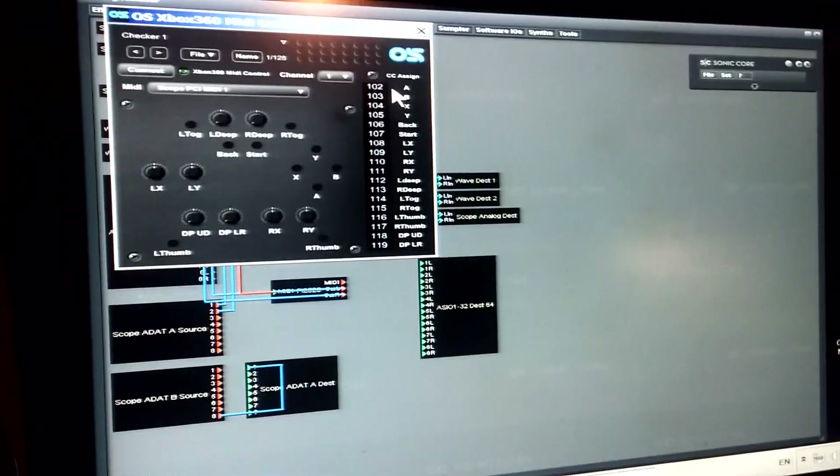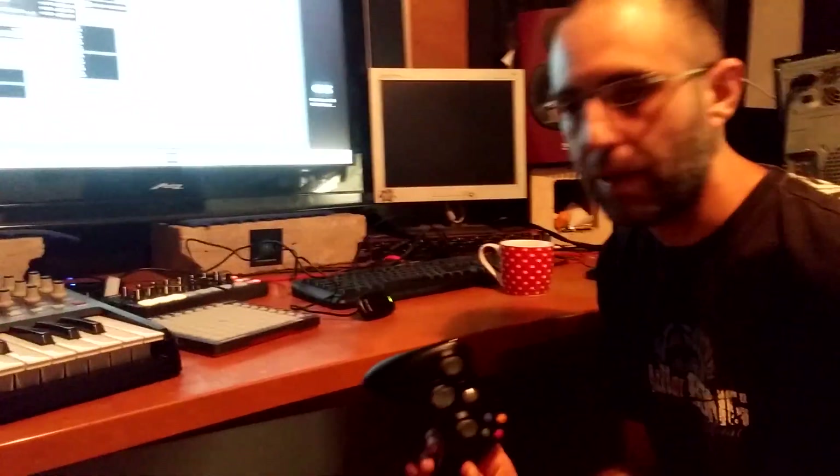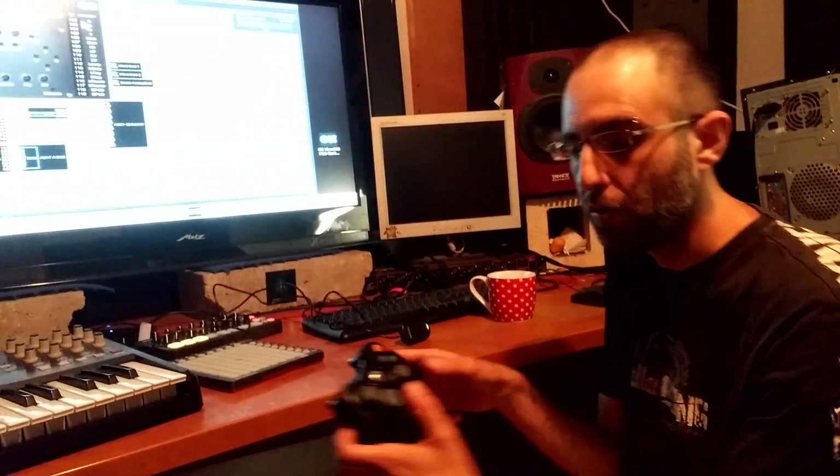We've built an Xbox 360 MIDI controller. Take notice that it only works with the original Xbox 360 controller — it doesn't work with other controllers at the moment. If you want to buy one, a wired controller is around 20 bucks, a wireless one around 35, plus a few more for the wireless receiver — so anywhere between 20 to 45 US dollars.